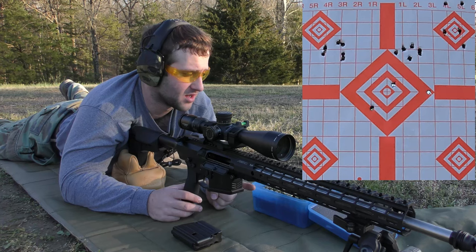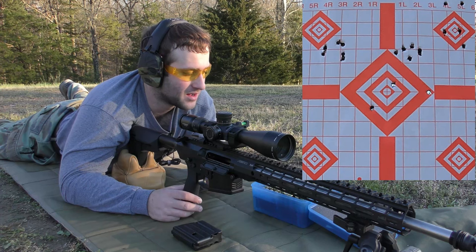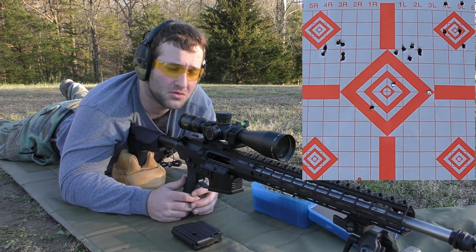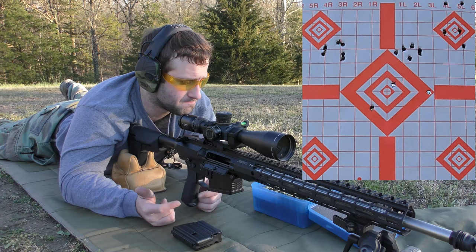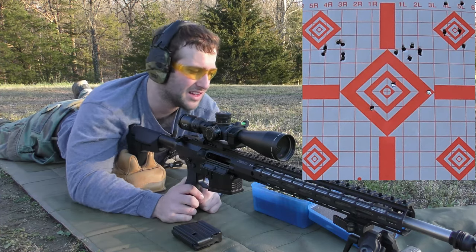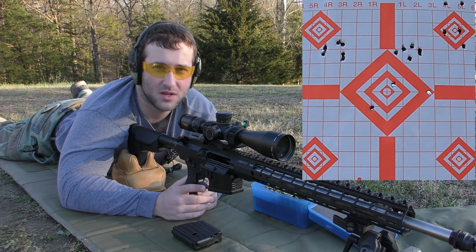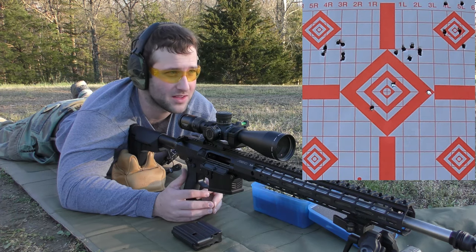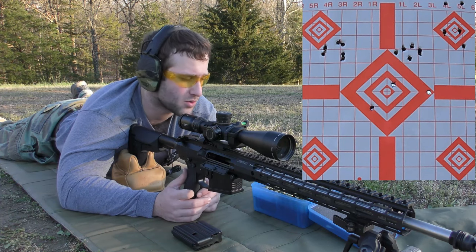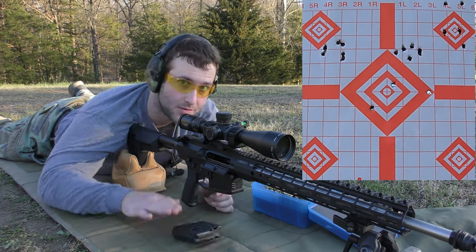I'm going to change to a fresh target. We're moving on to the 175-grain Bergers with IMR-4064 powder. I'm a little more hopeful for those because I like Berger bullets and I like stick powders. I know 4064 is a good .308 powder — and CFE 223 is also supposed to be a good .308 powder, and we can see how well that worked. I'm going to let the barrel cool down, throw in a fresh mag, and start from scratch.